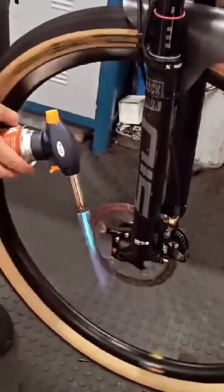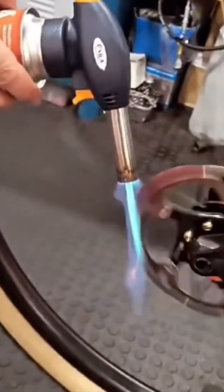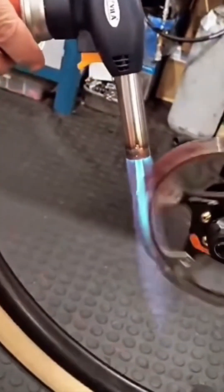Brake disc repair. A mechanic spins the wheel like he's about to deal blackjack. But instead of cards, it's friction, rust, and the smell of effort.